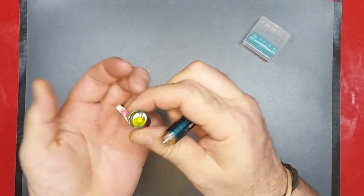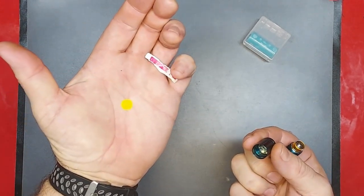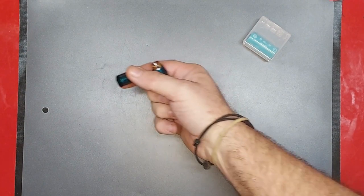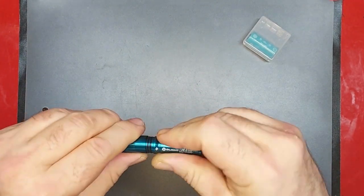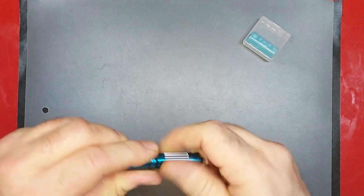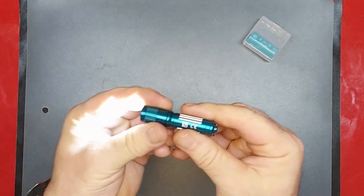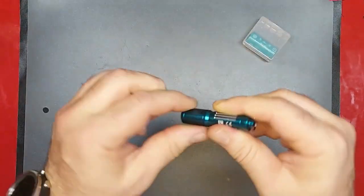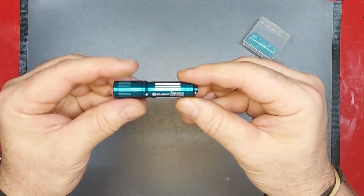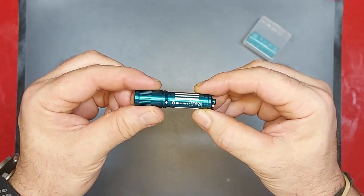And there we are, the little culprit. Triple-A twist-to-turn operation, couldn't be simpler. Super bright for its size, puts out a really nice little light — the i3 EOS.